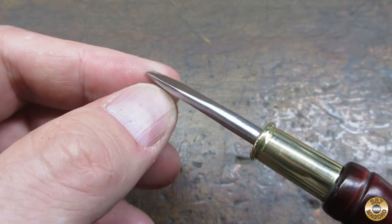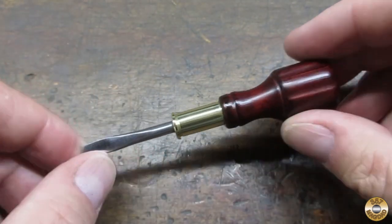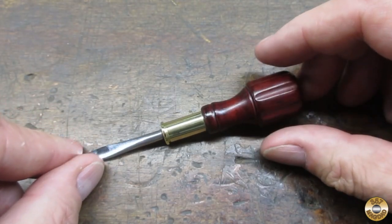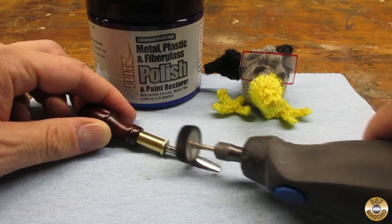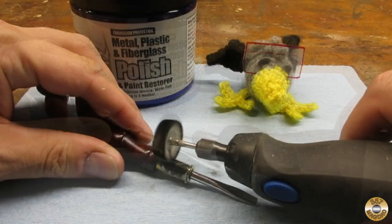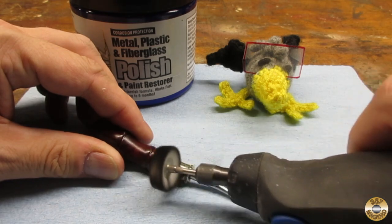Resto mods are a matter of personal preference — let me know what you think in the comments. Chuck and I polished the metal with flitz. Chuck loves polishing brass, so he was digging that 38 Special ferrule.